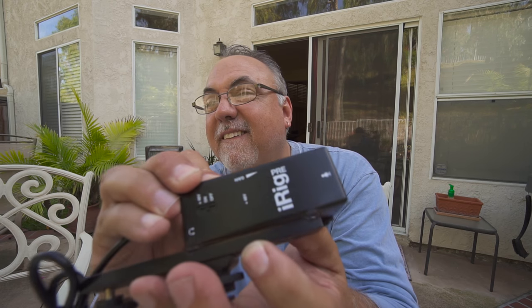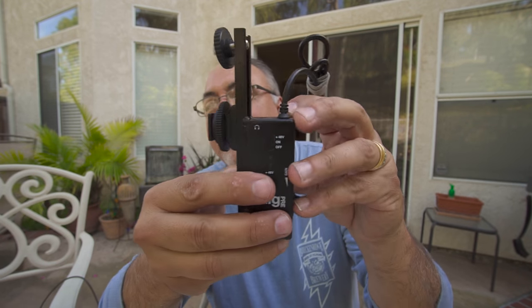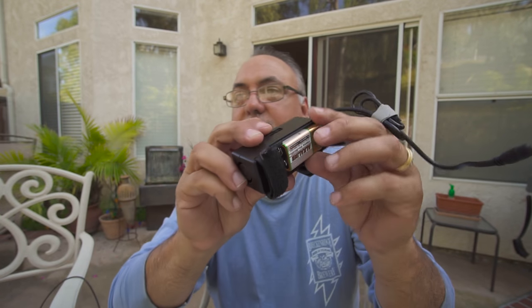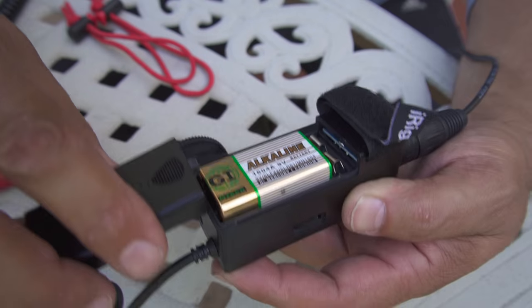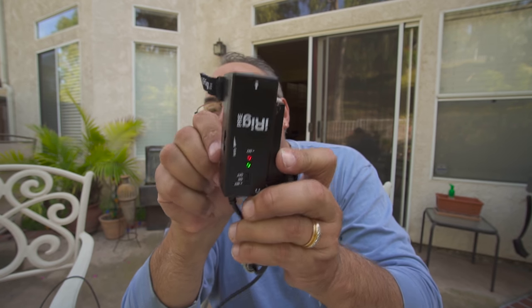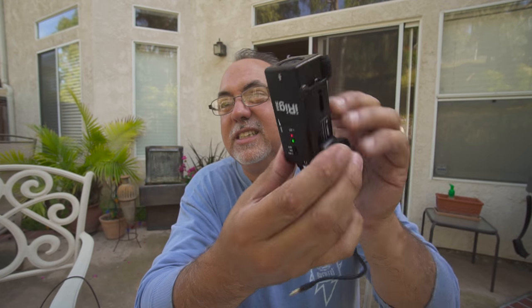Wait - a light just came on! Okay, so it's intermittent. There it goes - I gotta fix that. Let me fix that... okay, we have intermittent power. I'm gonna put the door on - with the door on, does it stay on? Yes! All right, I'm not impressed with that at all. I'm gonna have to do a little bit more to make that work because I don't trust it.